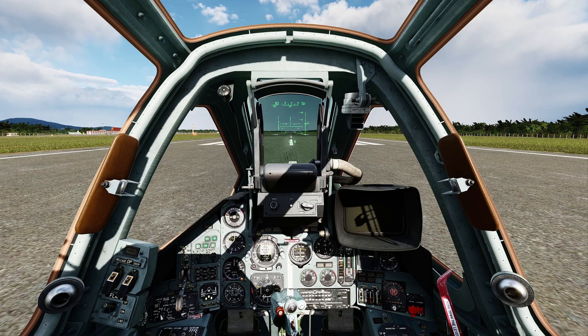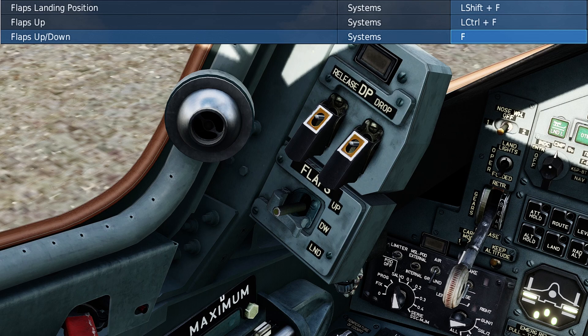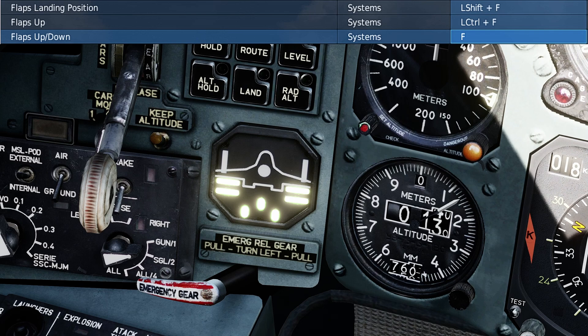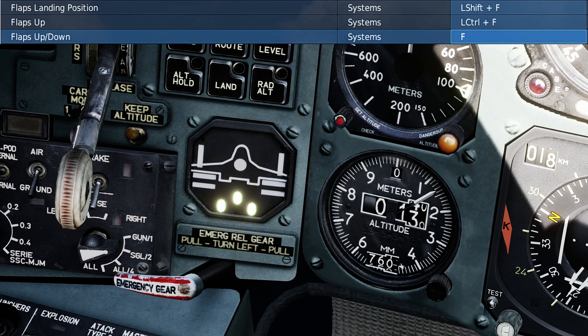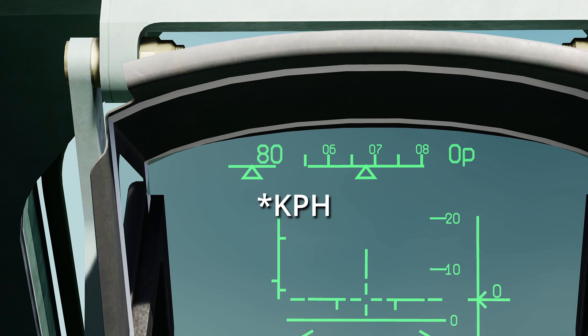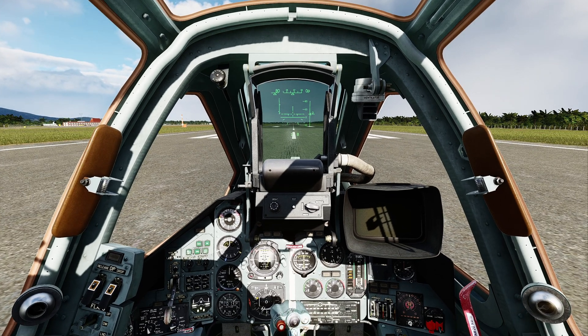Before we take off, we need to make sure our flaps are in the takeoff position. Press the F key and that'll put the flaps down halfway. If you want full flaps, press Left Shift+F — that'll put them all the way down, and you'll see an indication by your gear indicator showing double lines underneath each wing. Press F to bring them back to half, and F again to bring them all the way up. We need them at half flaps for takeoff. Your speed indicator is up here on the top left showing 80 knots — it shows 80 because there's not enough wind in the pitot tube to register speed. We need to get up to about 160 knots, then start pulling back on the stick gently and she'll take off on her own.